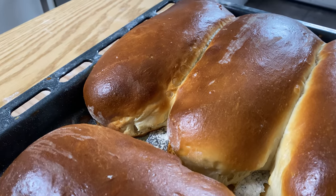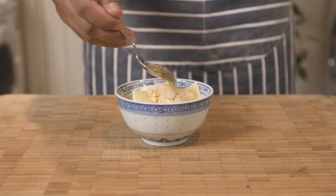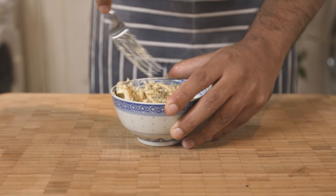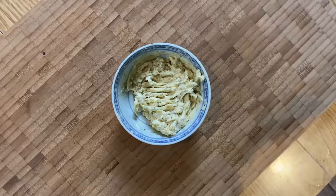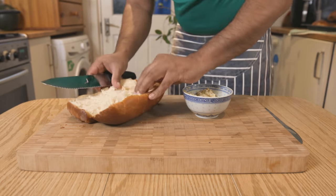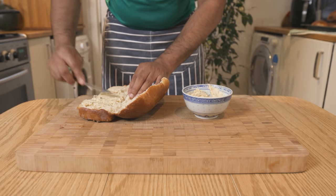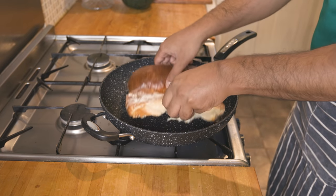This is the garlic butter — butter, garlic powder, and oregano. If you mix in some fresh parsley, you can mix it all together to make garlic butter. Toast the bread roll with the garlic butter mixture on a hot pan.